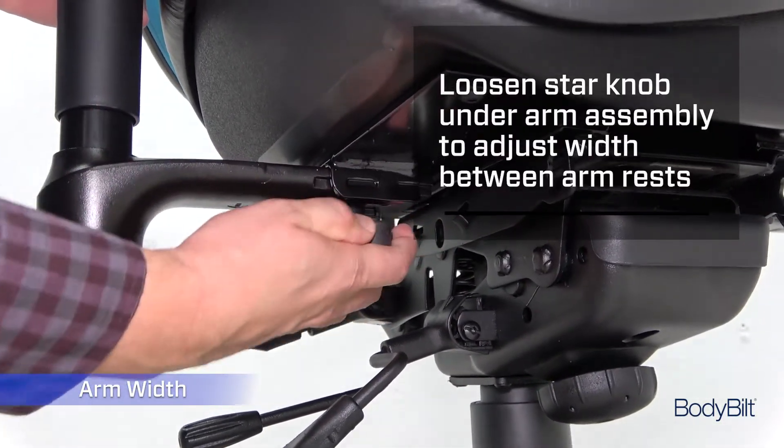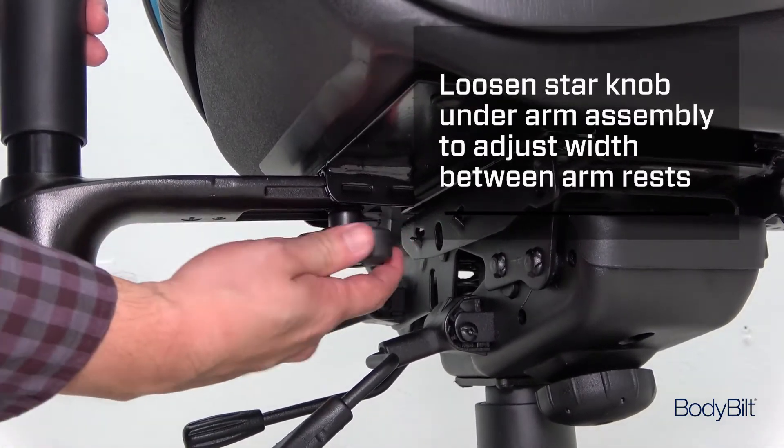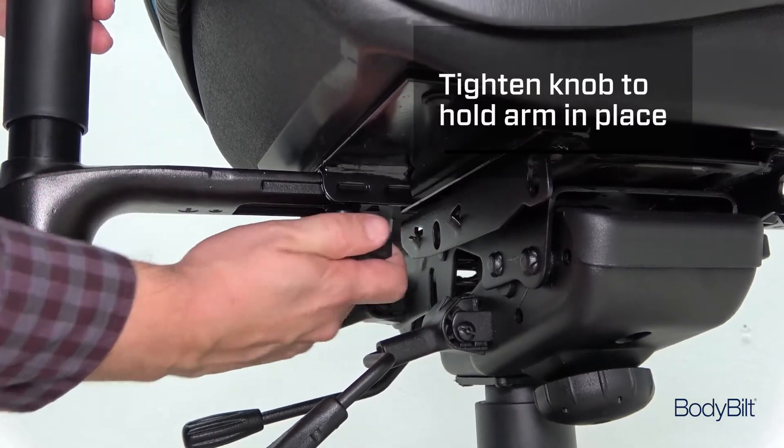Adjust the width between the armrests by loosening the star knob under the arm and sliding the arm in or out. Tighten the knob to hold the arm in place.